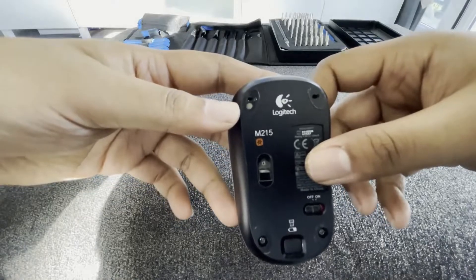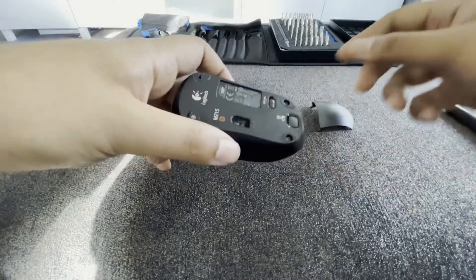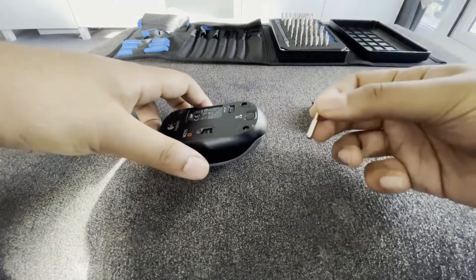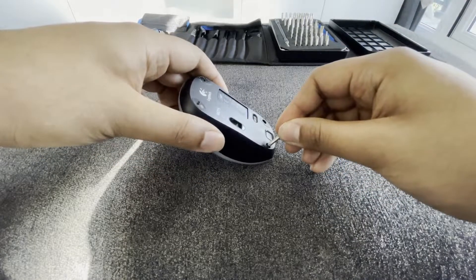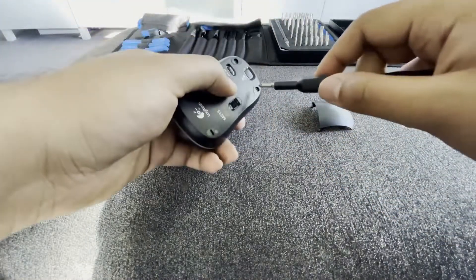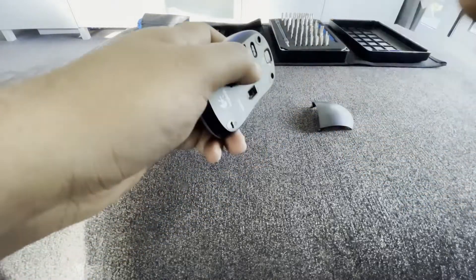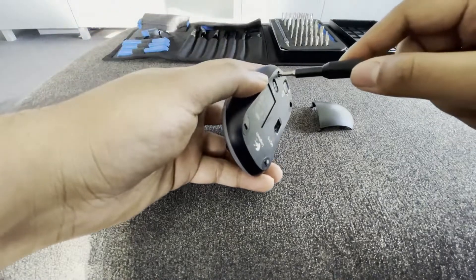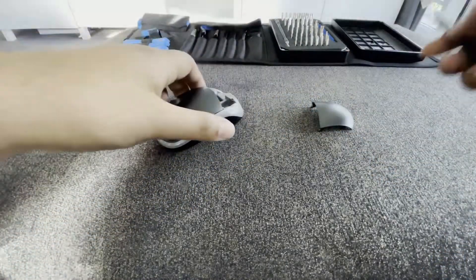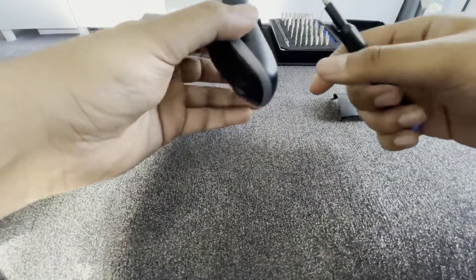The first thing is to locate the screws. You can see there are two feet marks at the top — it's obviously an old mouse — but the two screws are at the bottom. There's only two screws on this one which is quite good, and the cover is kind of off already. Find the correct bit for the screw, pop it in, make sure it fits, and then just go ahead and take out the screws. Be careful — make sure you put the screws into a parts tray so you don't lose them.